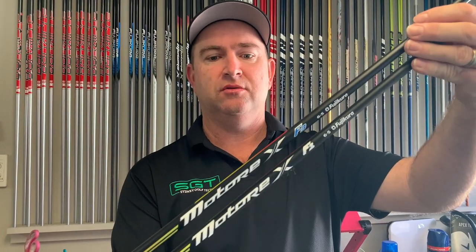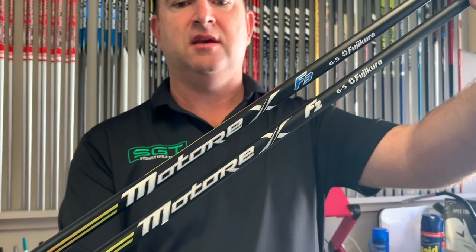I'm going to go and hit some shots now and see how we go.